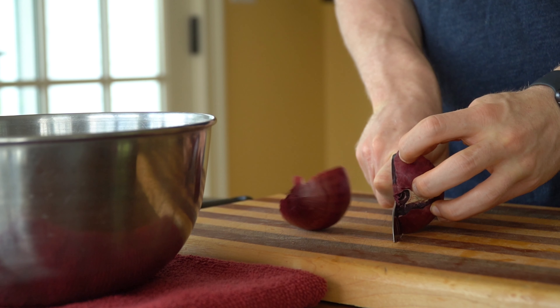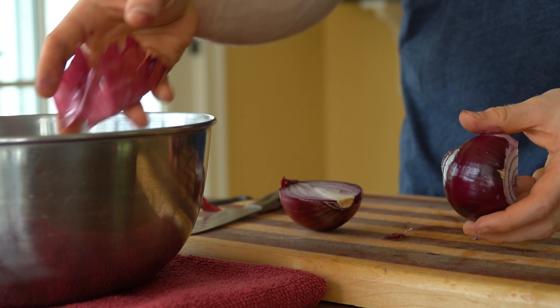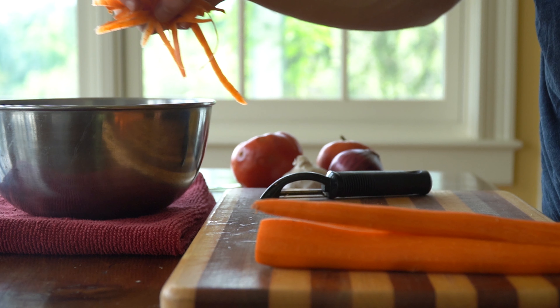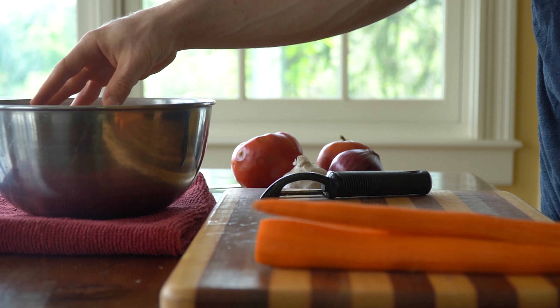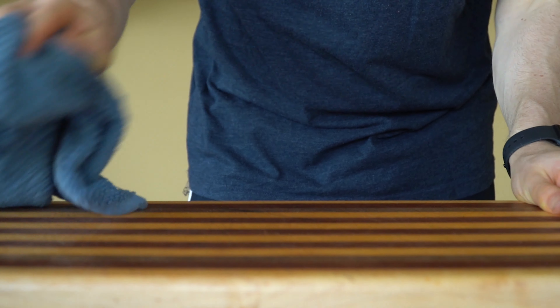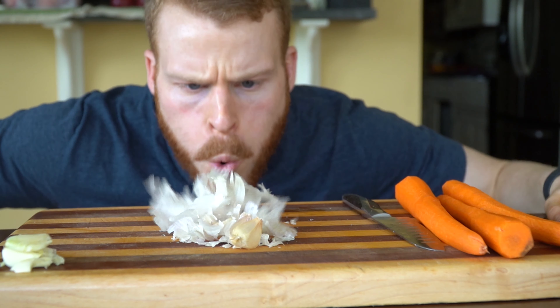As much as people like to complain about how cooking takes too long or the cleanup sucks, it's often because they are not cooking smartly and they don't have a plan of attack when they're in the kitchen. Tips like this, though they can seem really insignificant, can go a long way to making your cooking experience more enjoyable.